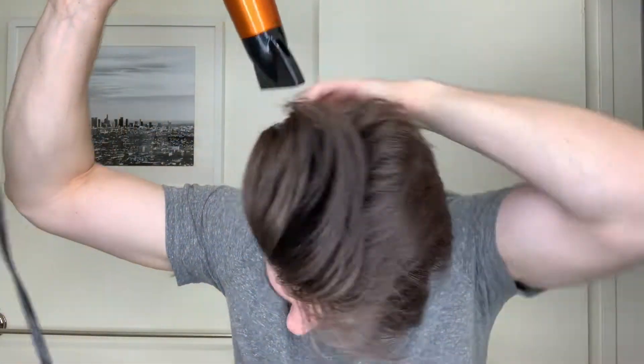The hair in the back of your head is going to still be a little wet, so I'm just going to take my blow-dryer again on warm heat and go over the back. Then take your flat brush one more time and brush it straight back.